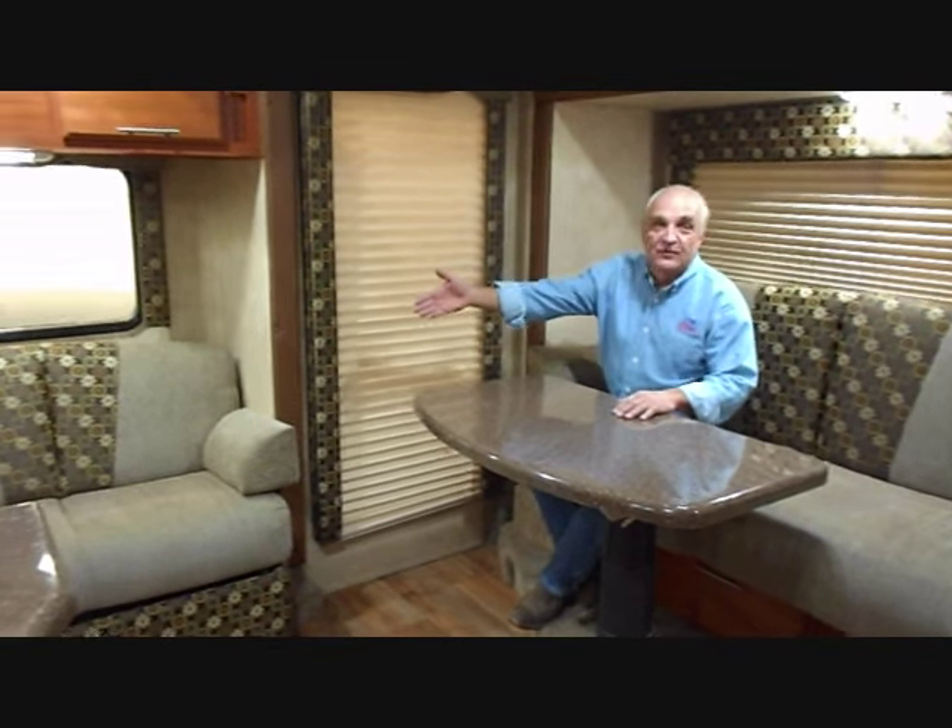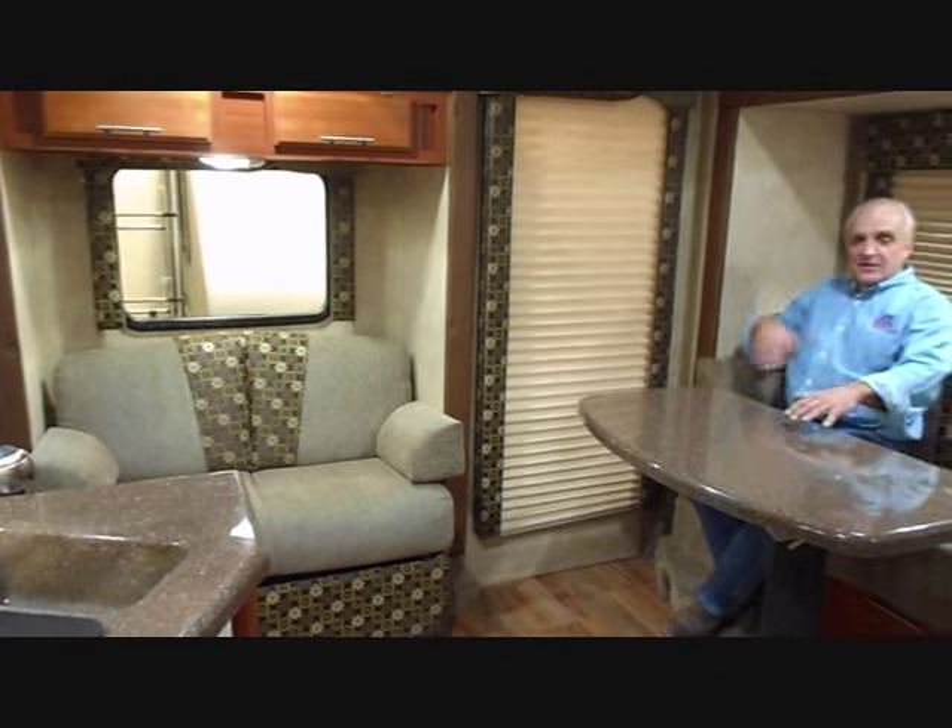We have a four foot couch on the loveseat side and then we have the full six foot couch here where the dinette used to be. Now our table is a high-low table and it also slides in and out, so it can be used as a dinner table or as a coffee table.